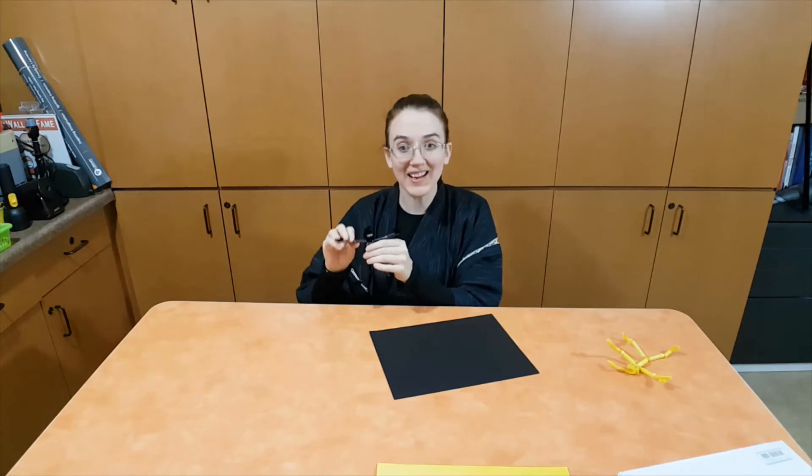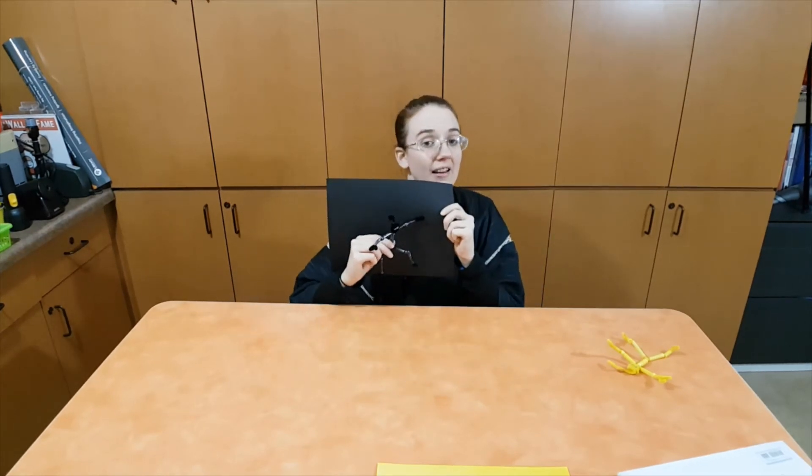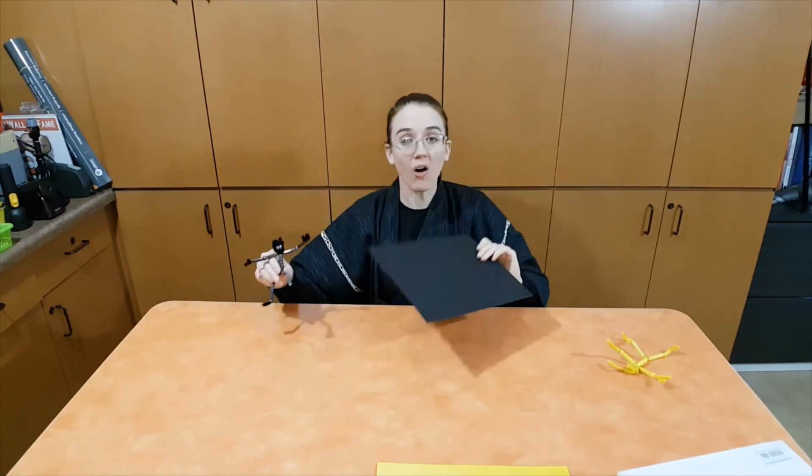For today's craft, we will be making poseable ninjas. You can choose to make your ninja any color you want — just remember, if you want your ninja to stay hidden, they need to be the same color as the place they're hiding. All the parts you'll need are included in a craft kit you can pick up at the library, or you can substitute items from home. Parents, here's what you'll need.